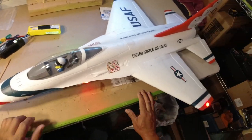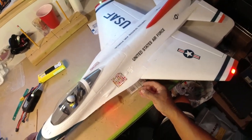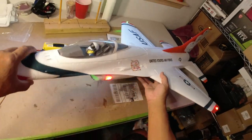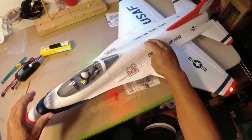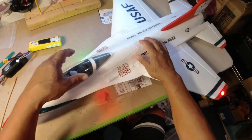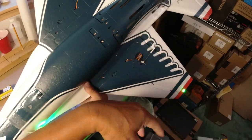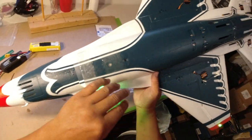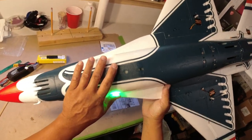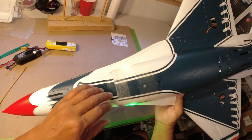So first off, this would be for people that are doing belly landers. We don't have a runway at our field. We've got a beautiful field — huge, no trees, and flat — but no runway unfortunately. So all my planes, about 25 or 30 of them, are all belly landers. Unfortunately, the F-16 is the worst for belly landing. It definitely is not designed to be a belly lander — it should be done with landing gear. But I'm just going to show you what I did here.